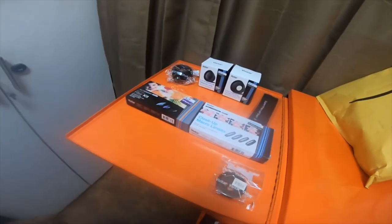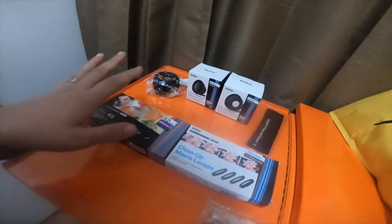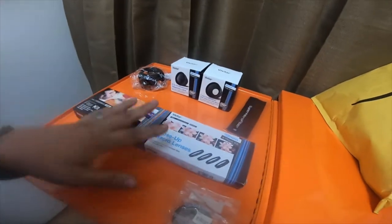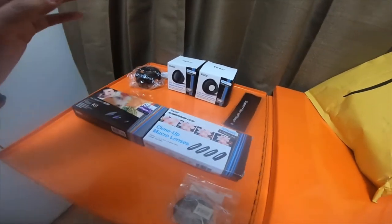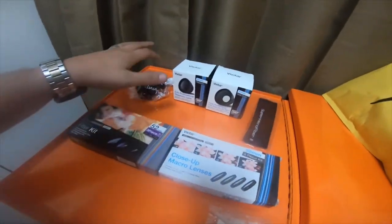Alright everybody, it's going to be another small electronic tool haul. These are some lenses that I bought for the blue cage — if you watched one of my previous videos, I showed a blue cage for my GoPro. These are actually some accessories for that cage because it has a giant round 52 millimeter lens.